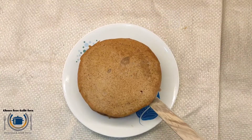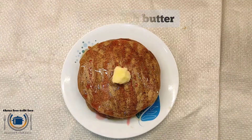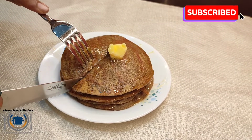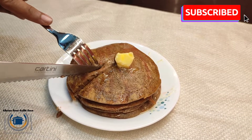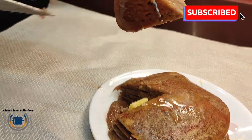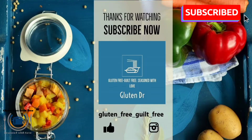This pancake tastes great when served warm. If you want to store it for one or two days, cover with foil once prepared and keep it in the refrigerator. These yummy, super fluffy, and moist pancakes are ready — they look delicious! Thank you for watching, happy cooking!